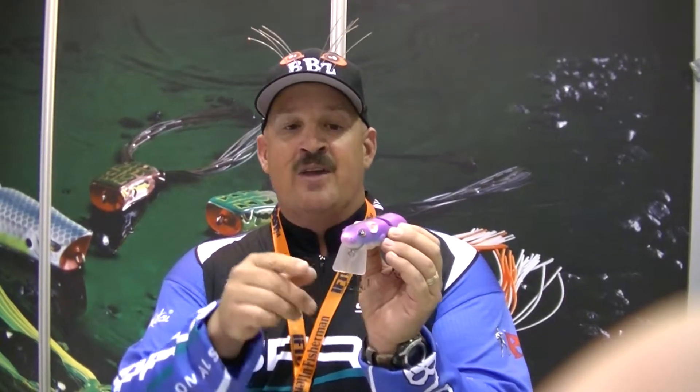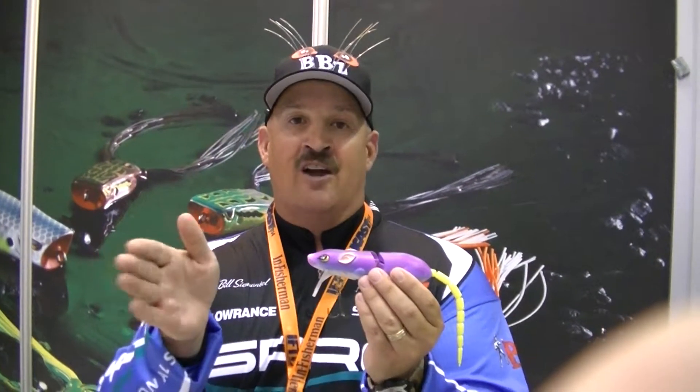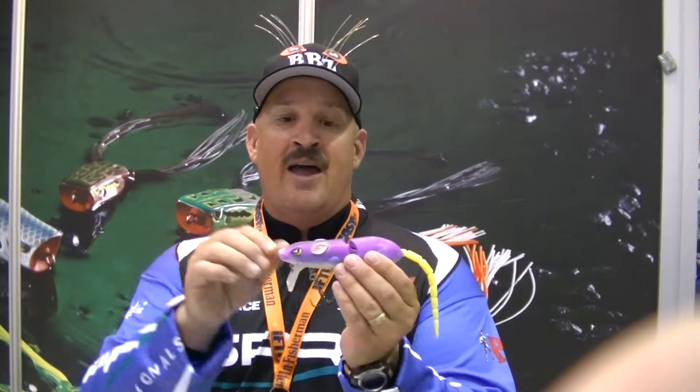Square-bill design — it will wake unbelievably through the water. But also, with the buoyancy and the way I designed this bait, it walks the dog. So you can not only wake it up to an object, you can stop it and actually rock it in one spot and do up to 183 turns in one spot.